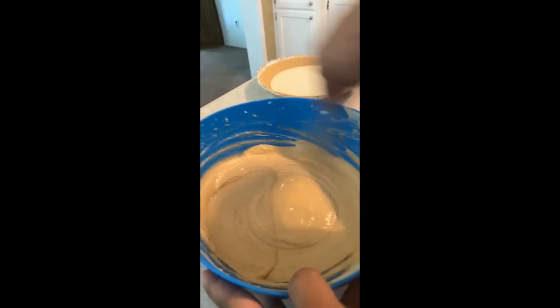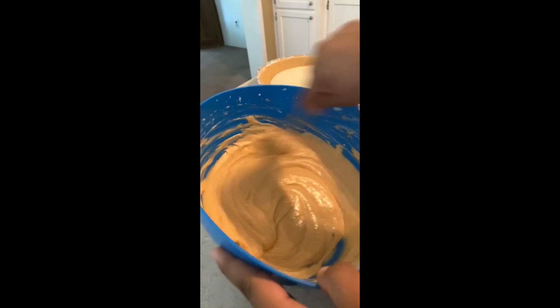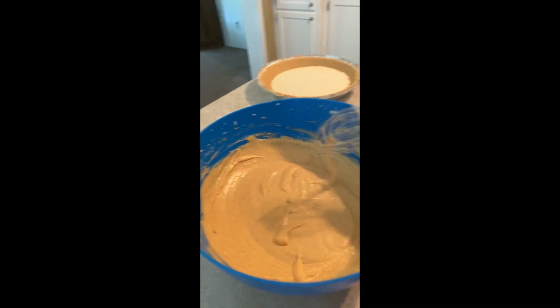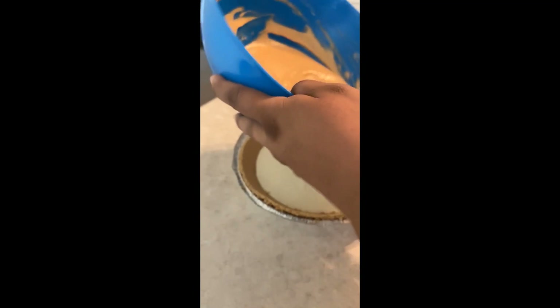Just so you know, this is the first time I'm making the smaller batch. My usual recipe is for a bigger batch, so I'm essentially using half of everything. If you want to make a big one like I used to, double all the ingredients. Once it looks mixed, grab your tray and pour the pumpkin layer on top.